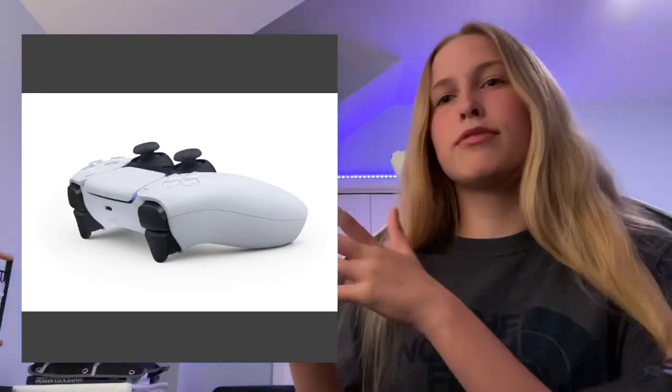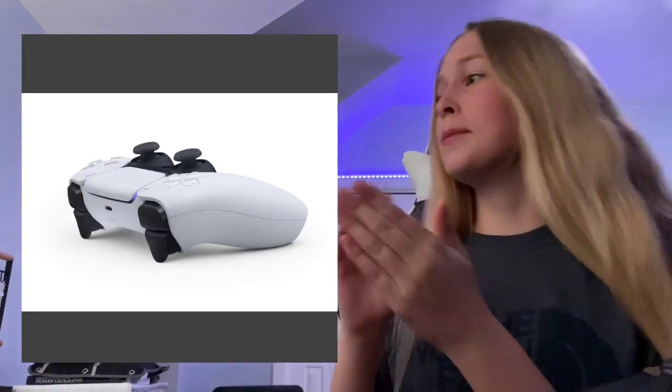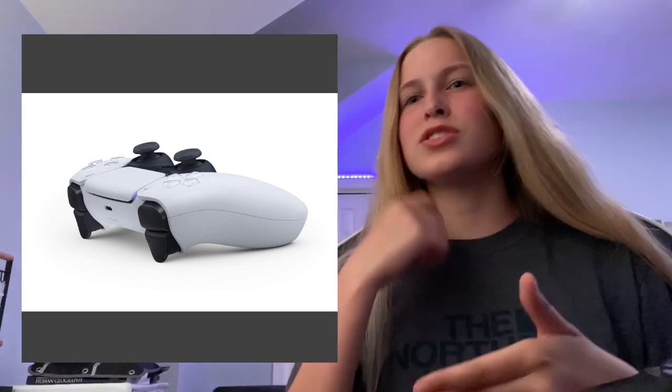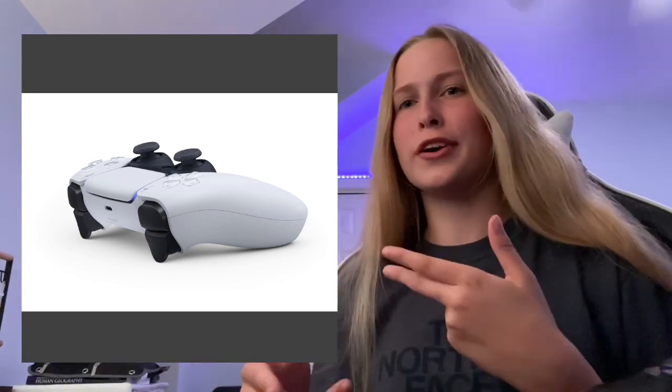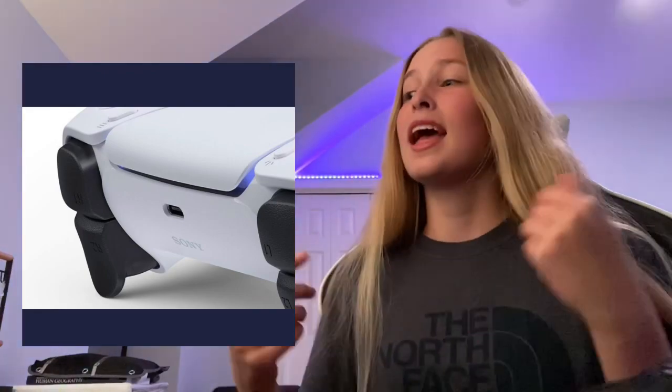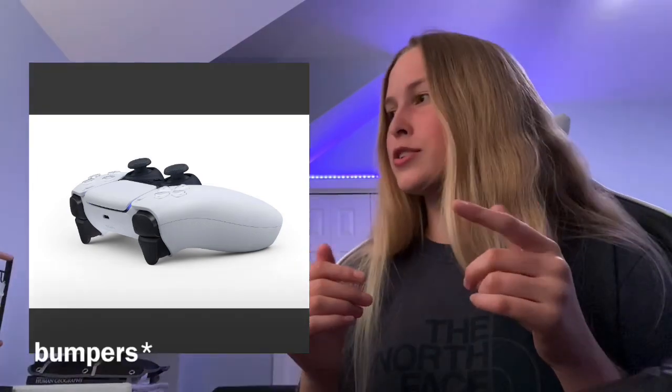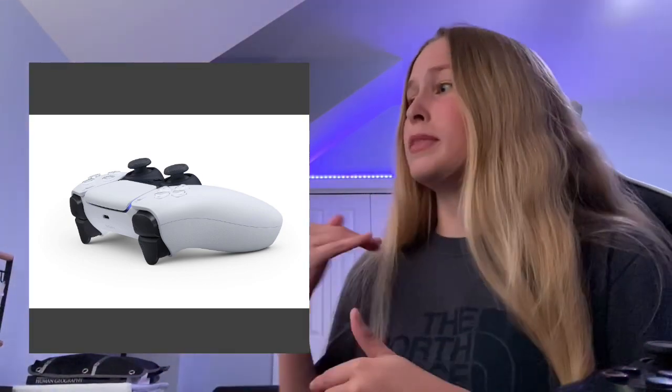Here's a view of the controller from the back, so you can see where you're going to charge it. I'm not too sure if that is a micro USB port or not — it looks like one, but we can't say for certain. Just like Apple products, they like to change their chargers, so I wouldn't be surprised if the PS5 changed the charging port to get that extra profit. It would be smart but also very annoying. It also almost looks like the L1 and R1 triggers are bigger.